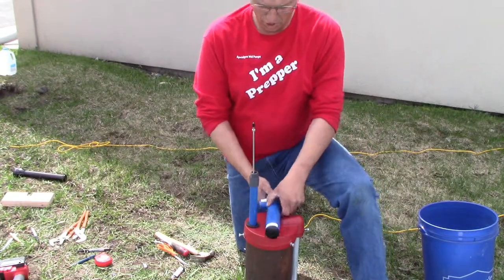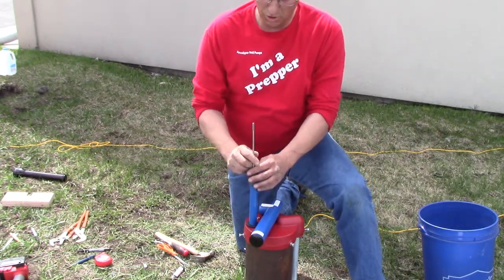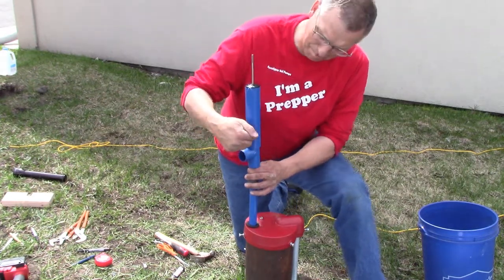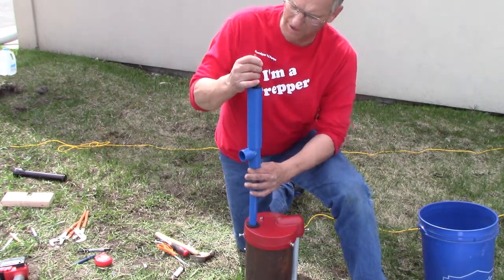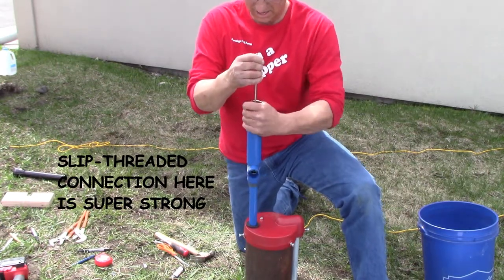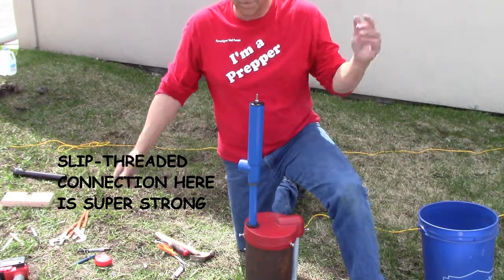Screwing on the well head is the next step. Remove that nut from the uppermost pump rod — keep it very handy. Lift the rod up so there's about 16 inches exposed, then carefully thread the well head onto the pump rod. There's a baffle inside the well head that can sometimes be difficult to get through, but there's a little quarter-inch hole inside that baffle — thread it through that hole. Hand tight is about all you need. Then replace that jam nut onto the pump rod and you're ready for the next step.